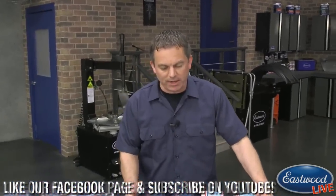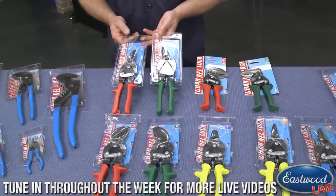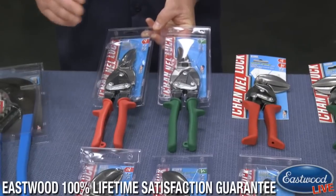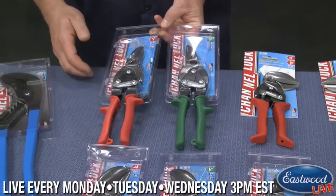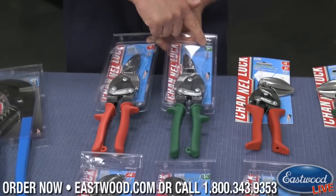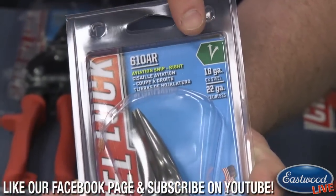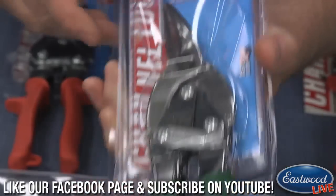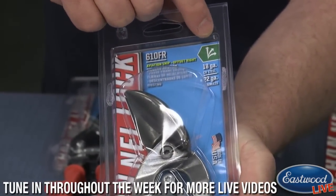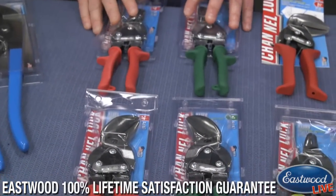And all kinds of aviation snips. I've got your standard right cut, your standard left and right cut — if you don't have these, it's something you definitely need in your toolbox if you're working on cars or doing any kind of metal work. Even if you've got tools for cutting long pieces of metal, these are always great for finishing work or rounding off corners. The nice thing about Channel Lock's packaging is that green is right cut and red is left cut, but they also label it clearly so you can see what kind of cut you're making.